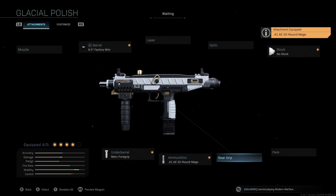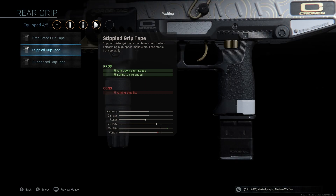Last but not least, the rear grip that we're going to be using is stippled grip tape. Always a great way to go. Essentially a free attachment here with the Uzi, with the only con being aiming stability, which affects nothing about this SMG because we don't really have idle sway. So we're getting pretty much free ADS speed as well as sprint to fire speed. Really great attachment to have on, as always.